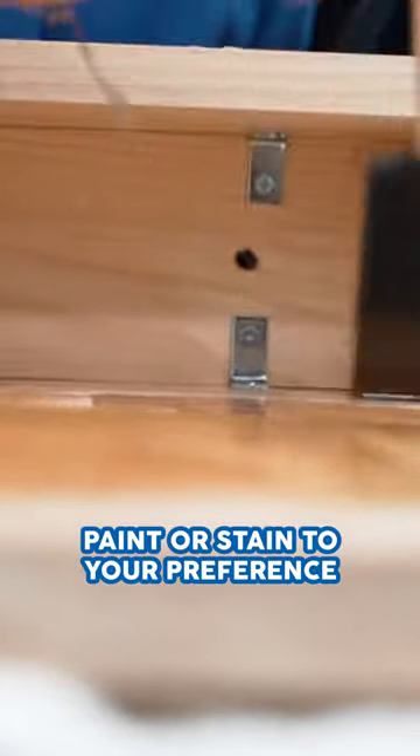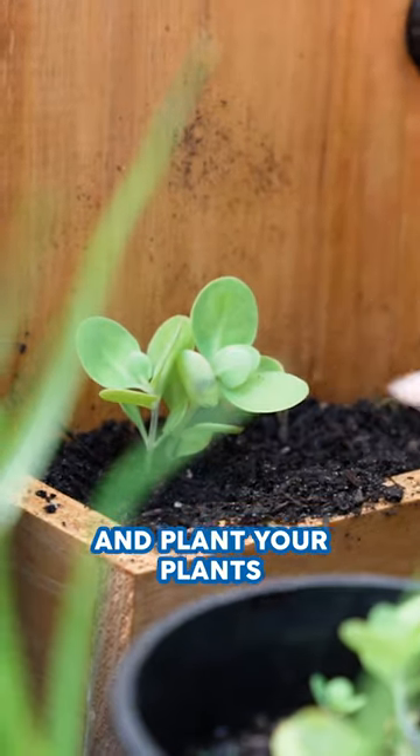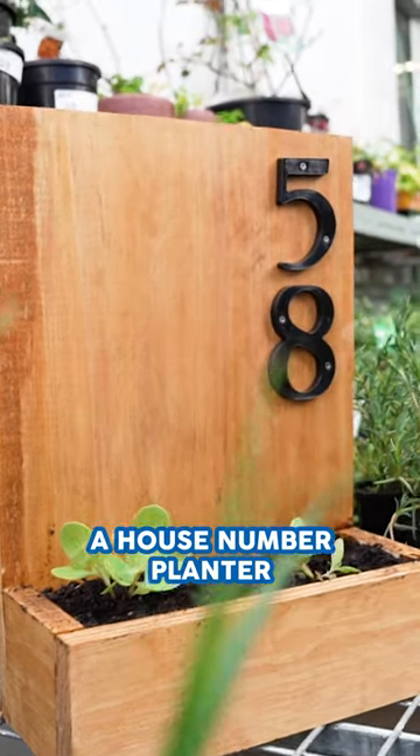Paint or stain to your preference. We have gone with a maple stain. Screw on your numbers and plant your plants. There you have it, a house number planter.